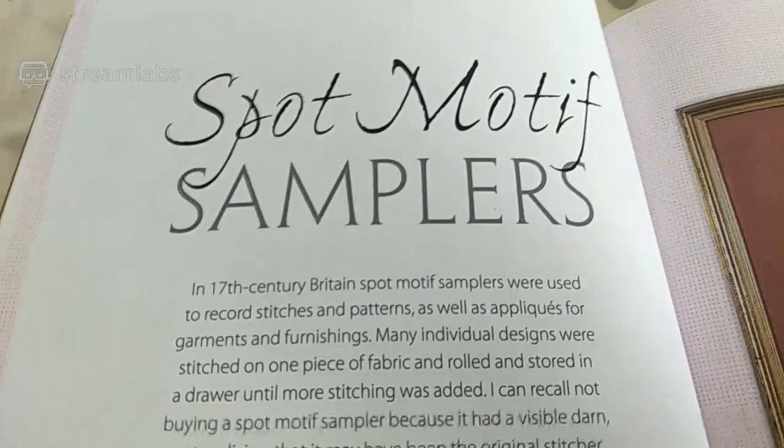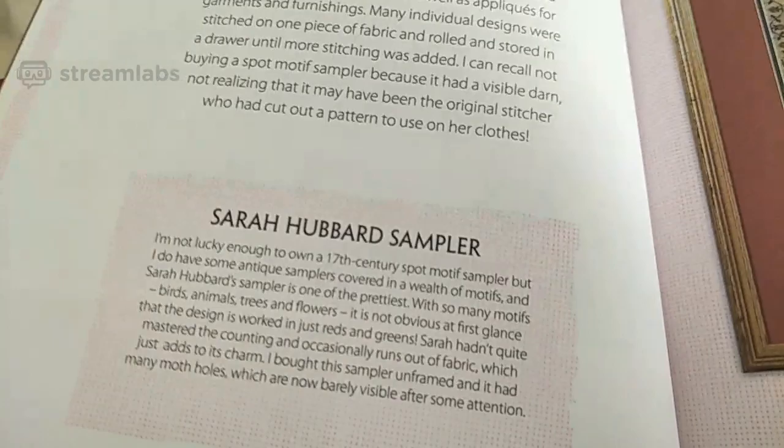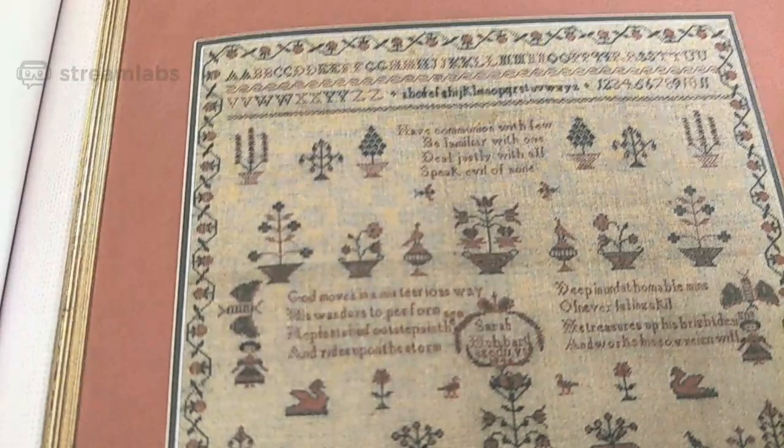Spot motif samplers — I certainly don't want to show anything I'm not supposed to. Sarah Hubbard sampler — such fine detail, and they did it on such fine linen. They definitely show us up. Bugs and beasts motif sampler — it's got lots of interesting little tidbits in it.